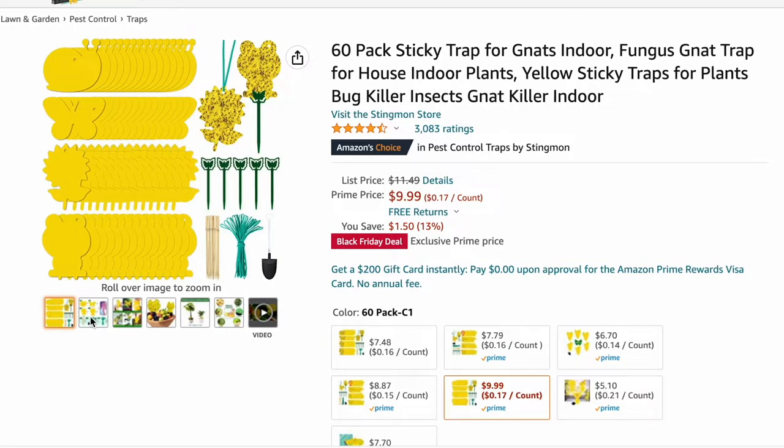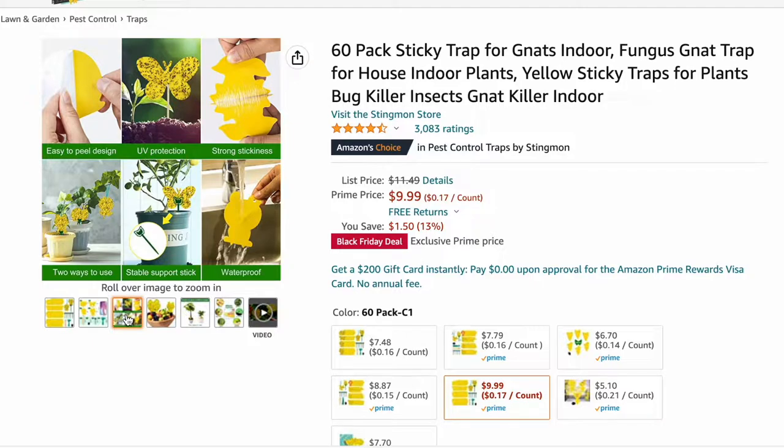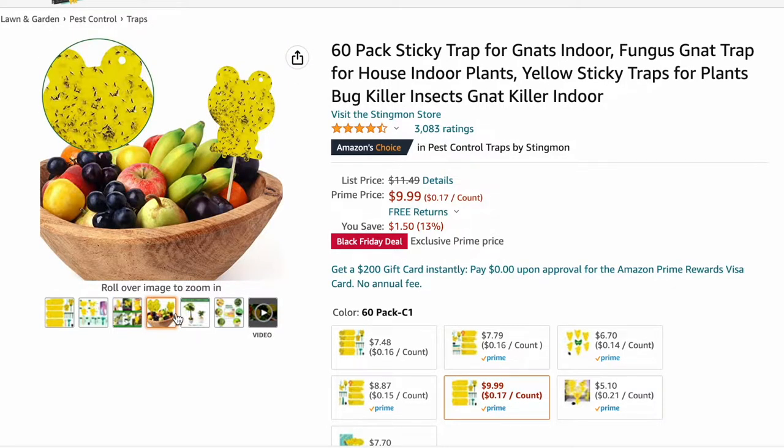The next item we have here is a 60-pack of sticky traps. I don't even have to go into detail — if you know, you know. And I'm so sorry that you know, but we're here.